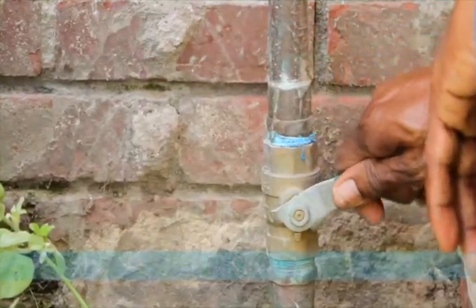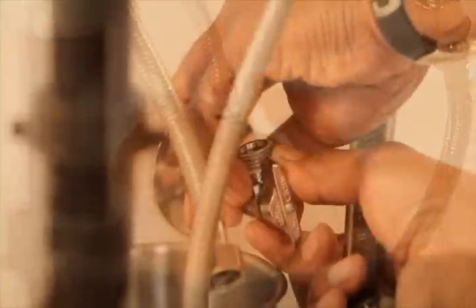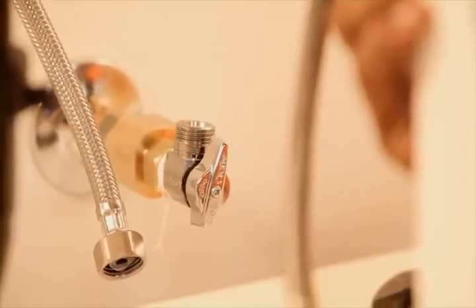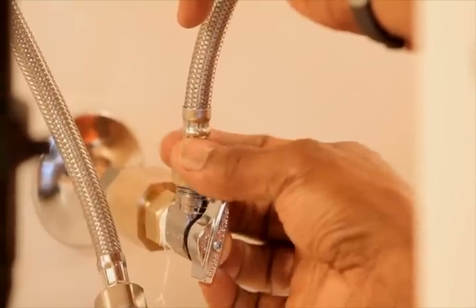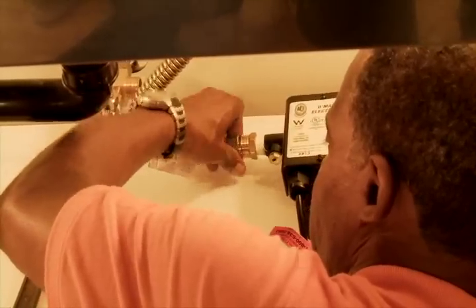Start this job by closing off the gate valve which supplies cold water to the building. With a crescent wrench, remove the water supply tubing from the stops and then remove the stop. Take the T-fitting which comes with the pump and attach it to the pipe coming from the wall. At the other end of the T, reattach the stop that was just removed. Reconnect the riser that delivers water to the faucet, then take the flex line that comes with the pump and connect the T-fitting to the pump, which lies at the base of the cabinet.